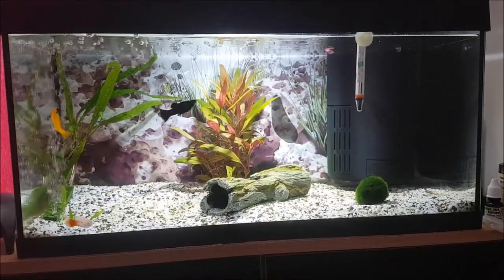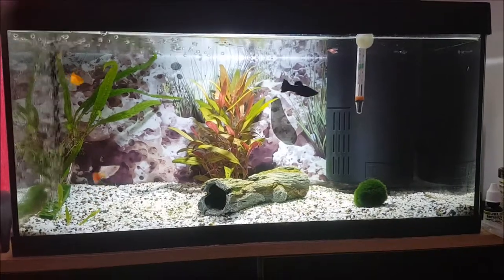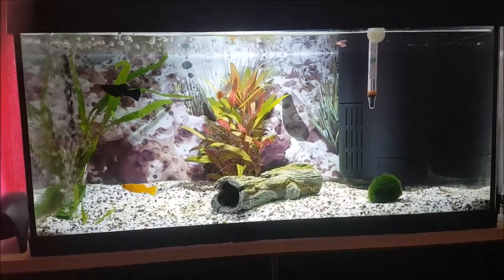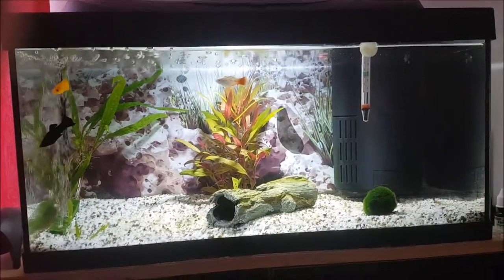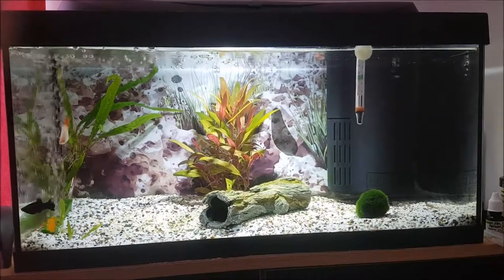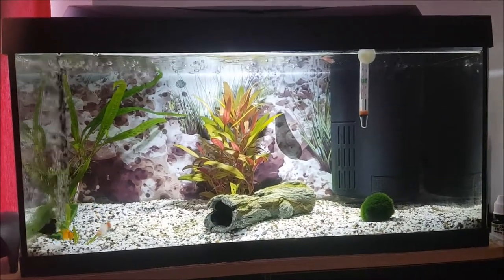I'm still new to plants as well. These are the first two plants that I've bought, maybe a couple of weeks ago. I'm not really sure if I've planted them right, so if you've got any tips on planting these two then please give us a heads up.